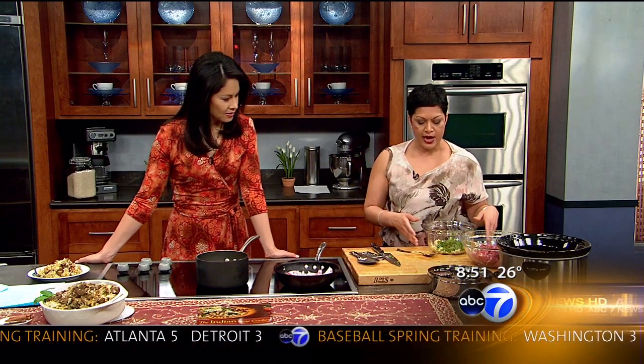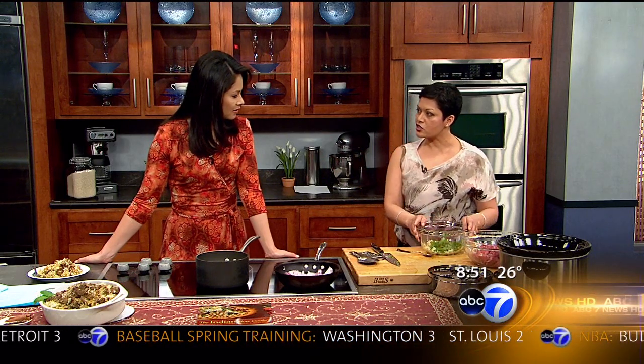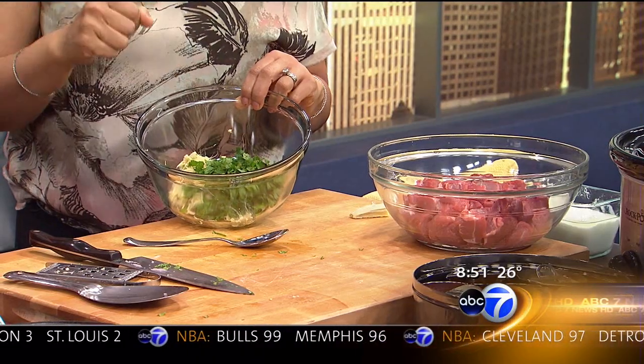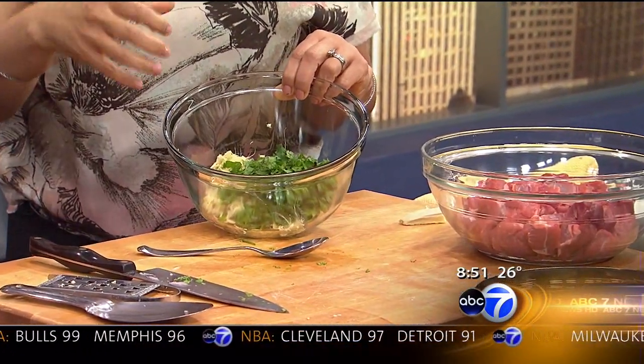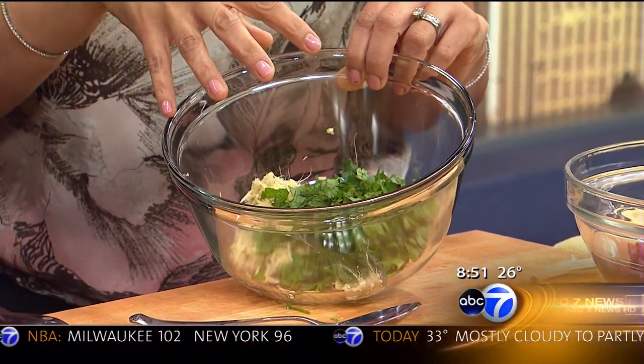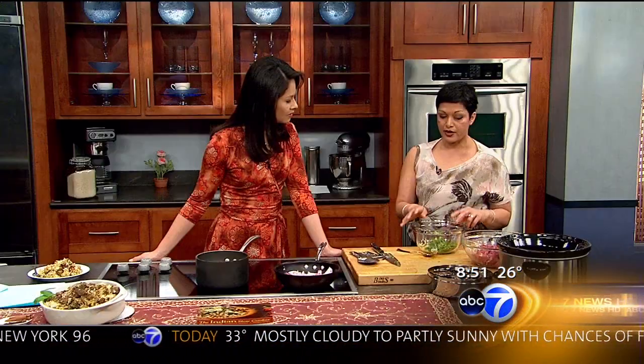We're going to let that cook up so it gets that nice aroma, and then we're going to take the marinade. The marinade is so key. In my marinade I've done basically ginger and garlic grated, which gives you a great flavor instead of having to use a food processor, a little bit of mint, and then cilantro. You chop it all up and you've got it in there.